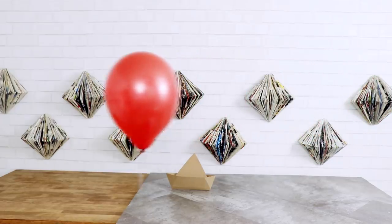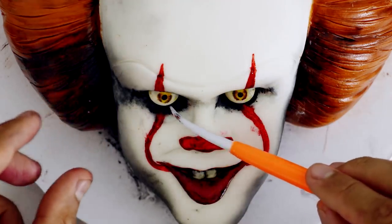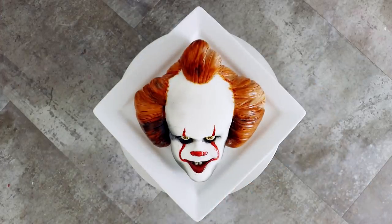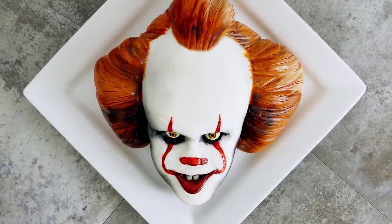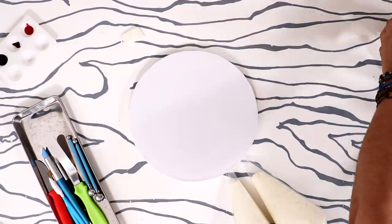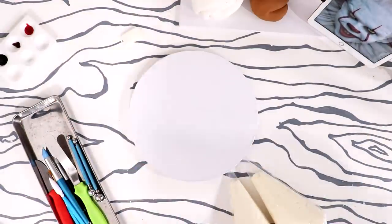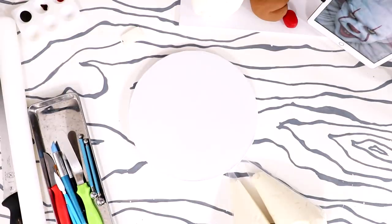Hey guys, so a while back I created one of my most popular cakes — my Pennywise cake. This blew up everywhere, mostly in Mexico because of Mayre — shout out to Mayre. So today I'm going to be answering one question: can I recreate this cake in 30 minutes? Is it possible? Is it doable? I bet I can do it.